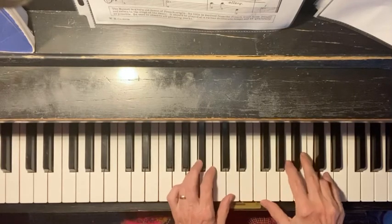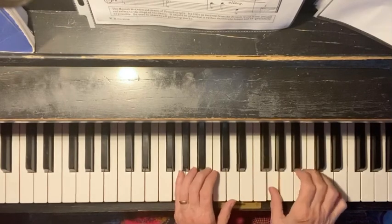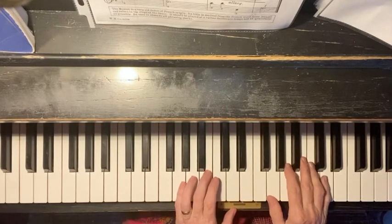One more time. And from the very beginning, and then you go sit down and try it.